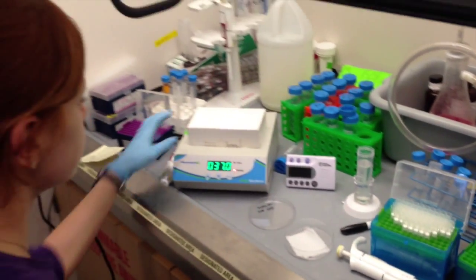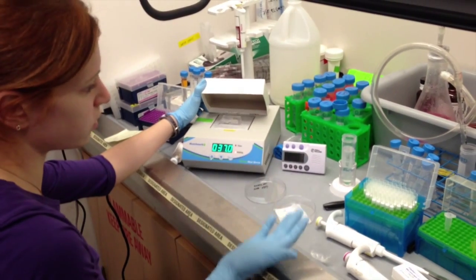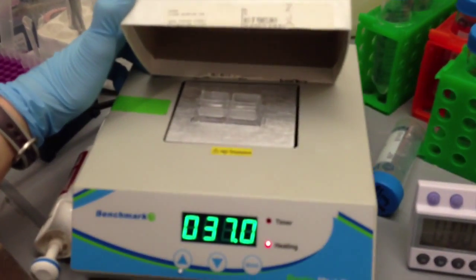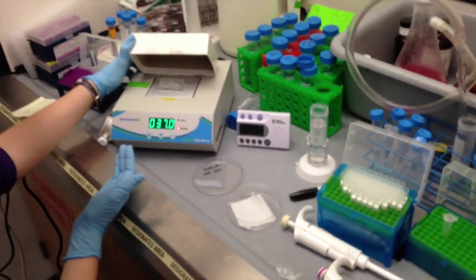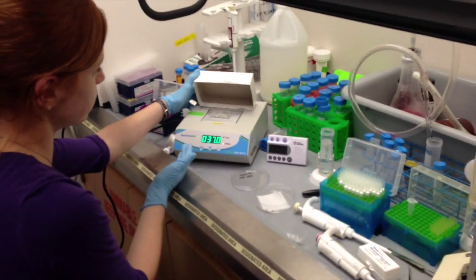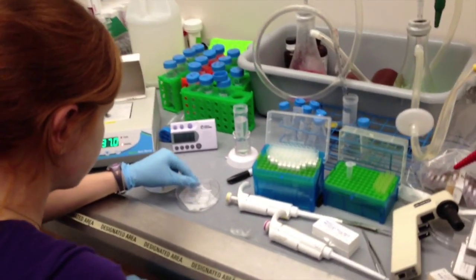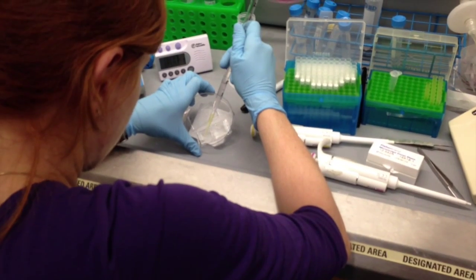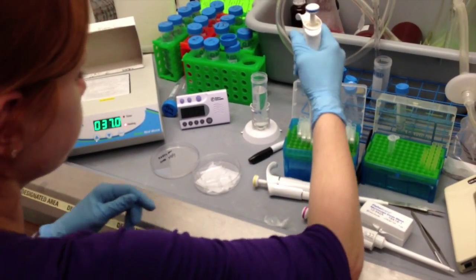Another thing to note about the chambers: the working volume that we're removing every time we do all of these wash steps is 1 milliliter. So we're using a milliliter every time for each of these steps. The only time we don't use 1 milliliter is when we actually add the hybridization solution — that's where we're adding 5 microliters. Just for comparison, when we do conventional FISH, we're using 50 microliters of hybridization solution. So this is quite a bit less. In total, we will do three one-minute wash steps with this wash buffer.